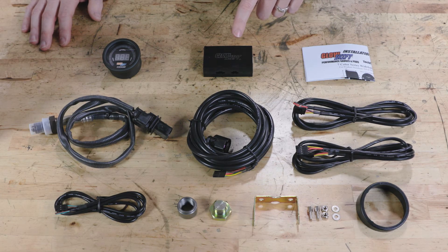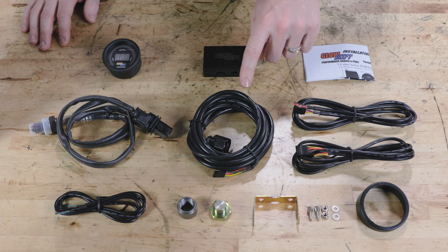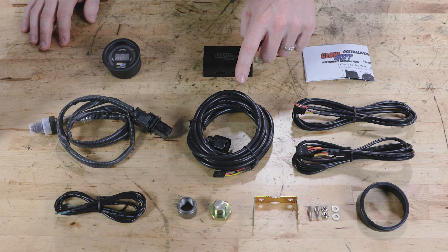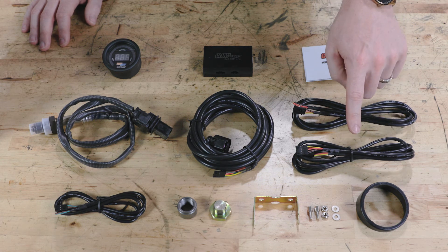Also included is a Y-band controller, a Y-band oxygen sensor, a 10-foot sensor harness, a 5-foot power harness, and a 7-foot gauge harness.